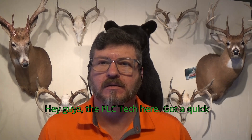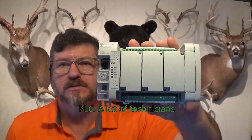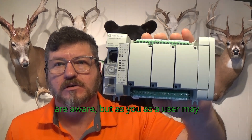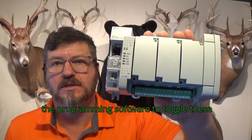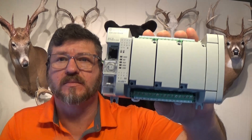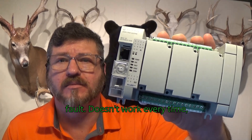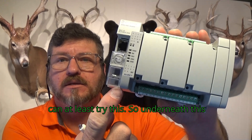Hey guys, the PLC tech here. Got a quick video for you on a Micro 800 series PLC. A lot of technicians are aware, but as a user you may not be aware — you don't have to go into the program software to toggle these things into run mode to potentially reset a software fault. It doesn't work every time, but depending on what the fault is, you can at least try this.